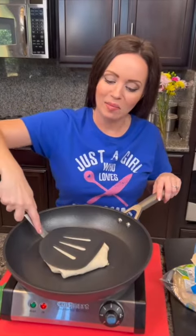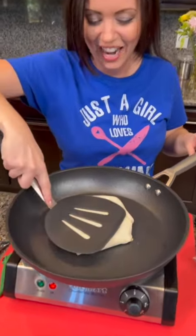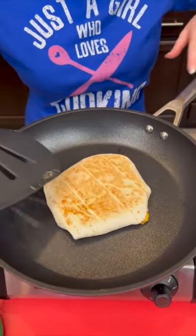Let me know in the comments — do y'all like it whenever you see our mistakes and we show you everything, or would you rather I just edit that out and pretend like magic it all worked perfectly? I was worried for a second, but we did it — I promised you we were going to make it happen. And just to recap, this is actually healthier than the regular Crunchwrap Supreme you would get at Taco Bell because we're using low-carb tortillas and we've got extra lean ground beef.